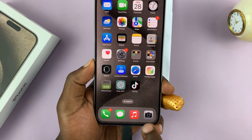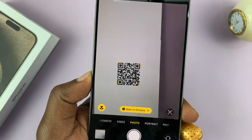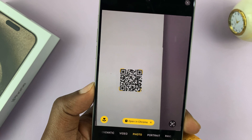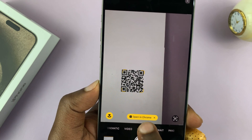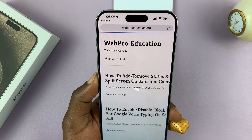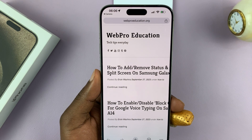All you have to do is launch the camera app and point it at the QR code. As you can see, it's read my QR code. All I have to do now is tap on the command for that QR code. This particular one was supposed to launch or open this website.